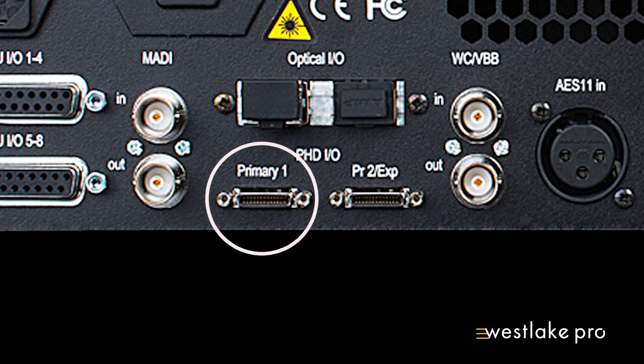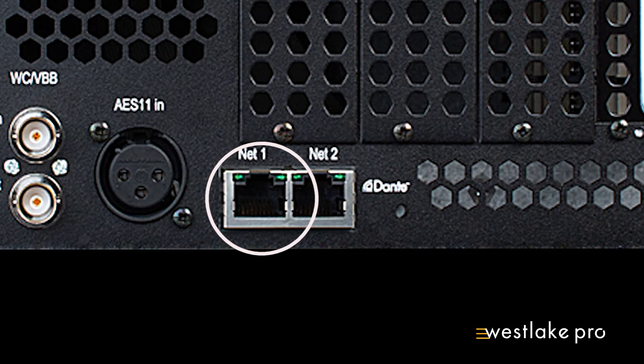First, connect your computer and the Pro Tools Matrix via a DigiLink cable into the primary HDX port of the Matrix. Also, make sure that your computer, Matrix, and Avid S6 are connected to the same network via an Ethernet switch.